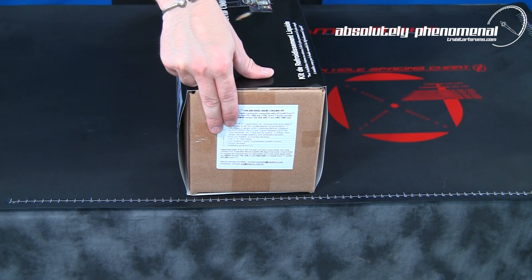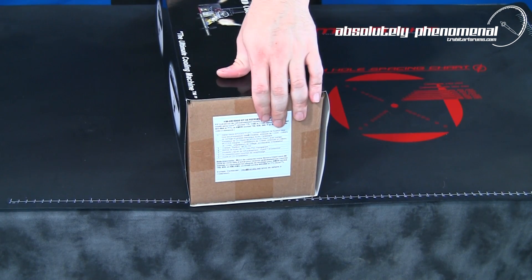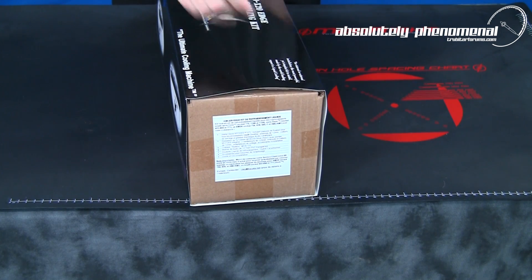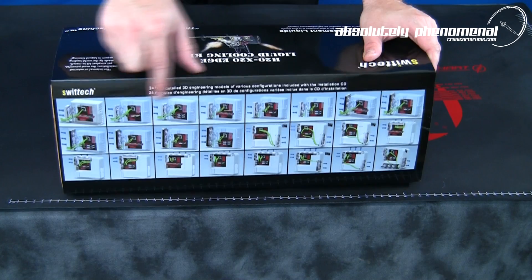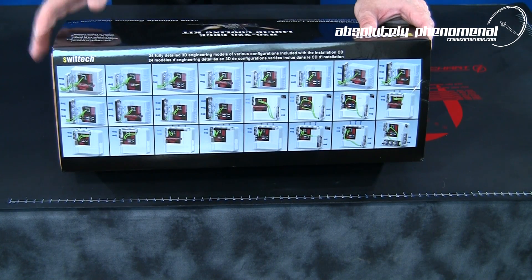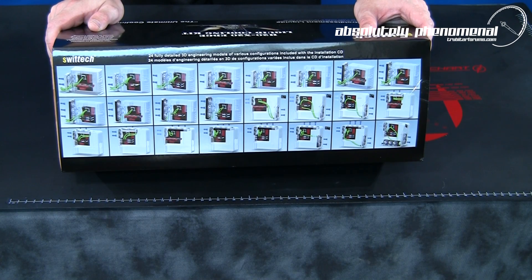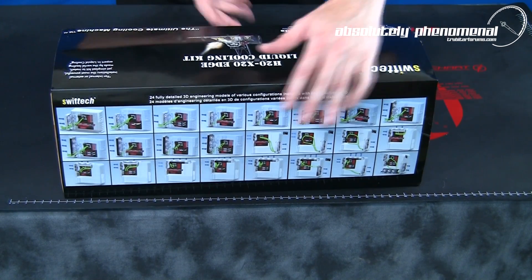On the ends of the box you have listed the package contents and Swiftek's contact information in both English on one end and French on the other. The back of the box provides 24 detailed 3D engineering models demonstrating the wide variety of configurations this performance kit is capable of providing to the PC beginner or enthusiast.